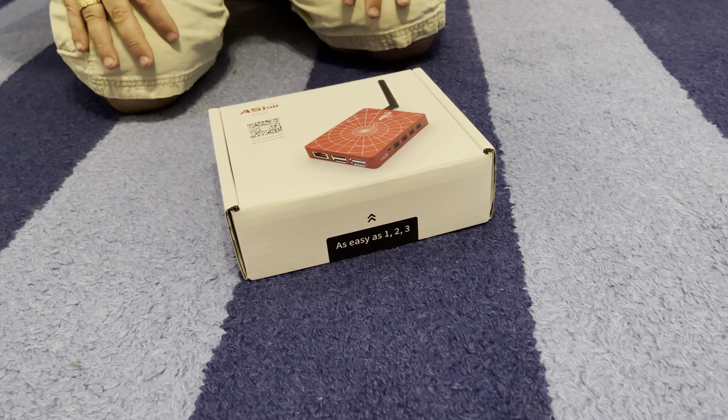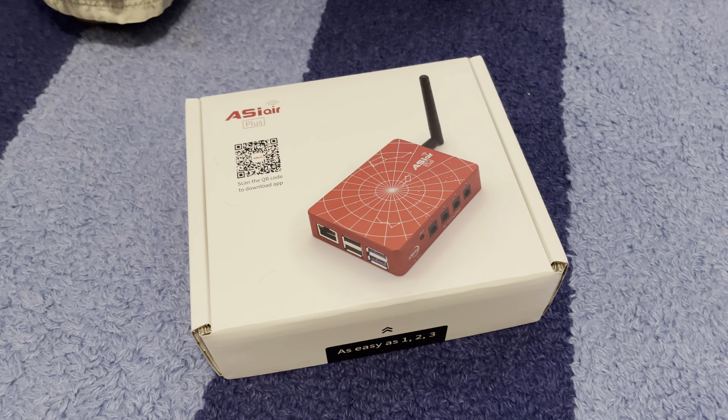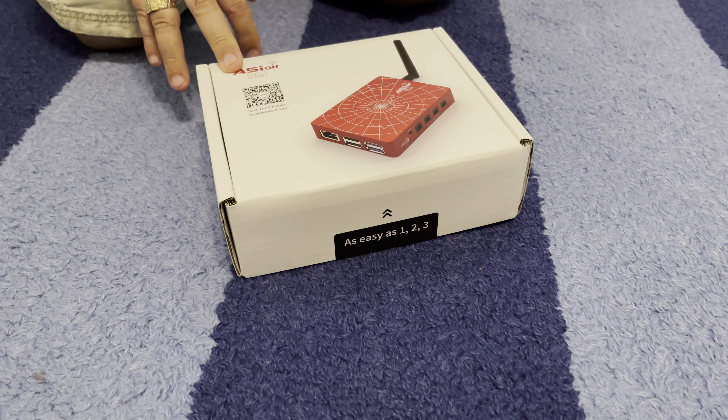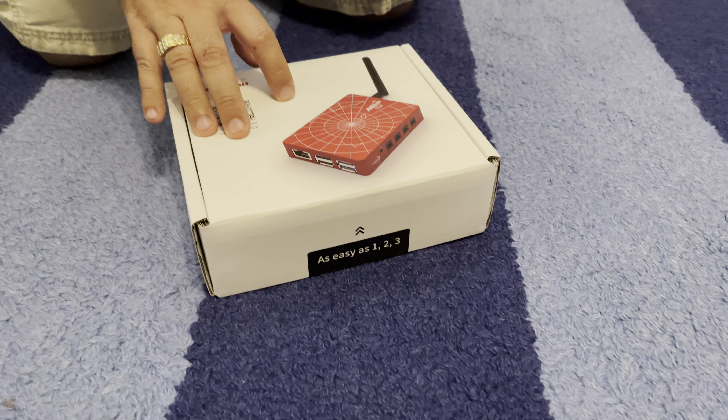Hi, this is another unboxing video of some really cool astronomy and astrophotography equipment. So I just got this new ASI Air Plus, which is the latest version of this wonderful product. And let's unbox it.